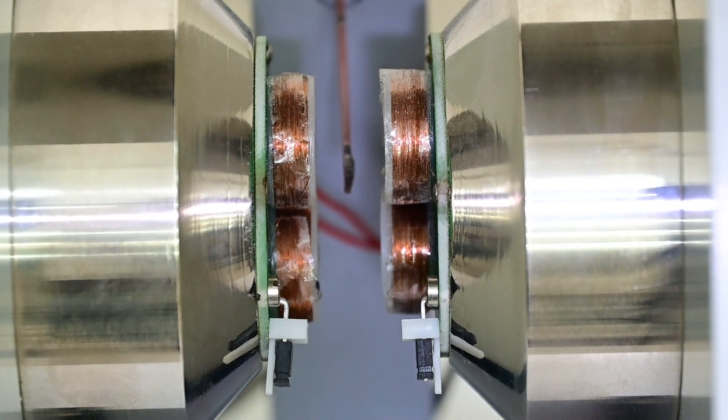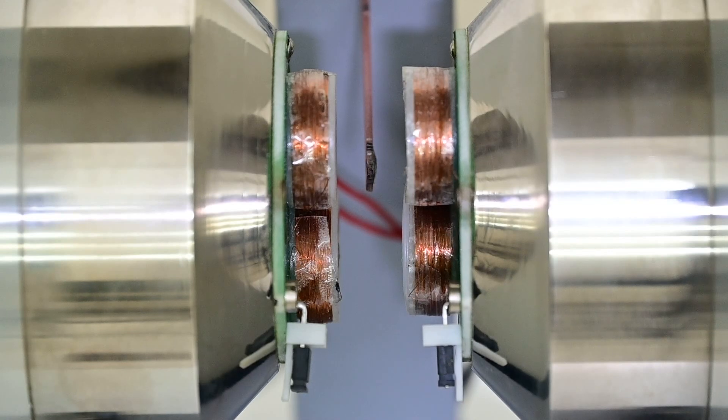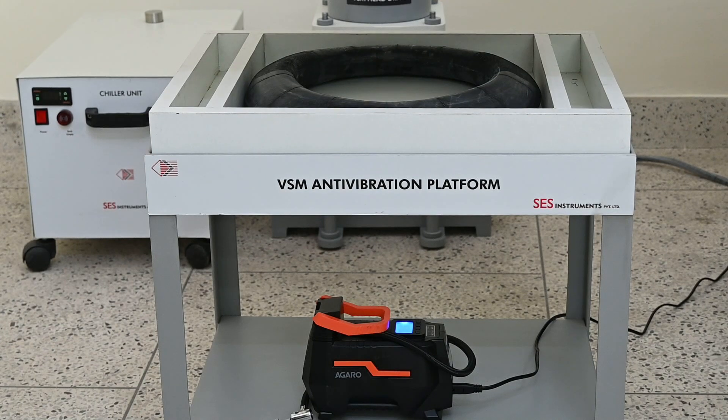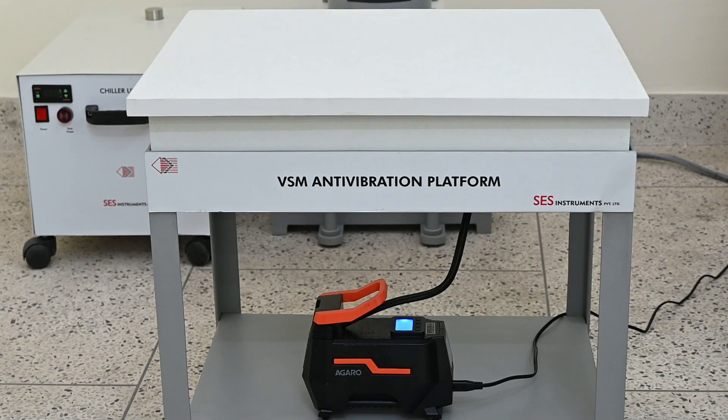A Hall probe sensor is placed at the center of the pole pieces. Four coils are used as the sample pickup coils. The sample produces an alternating current in these coils at the same frequency as the vibration of the sample, and this signal gives information about the magnetization of the sample. An antivibration platform is necessary to isolate the system from floor vibrations. In its absence, the induced signal will be modulated and interfere with the magnetic moment signal. An air compressor is also provided separately, used to fill air in the tube placed between the platform and the base plate. Fill three-quarters the capacity of air in the inflatable tube of the anti-vibration table.